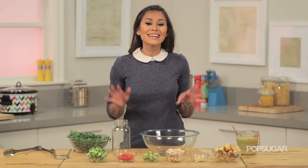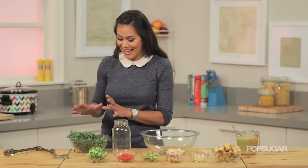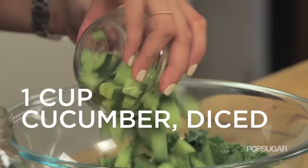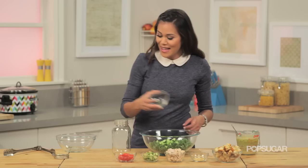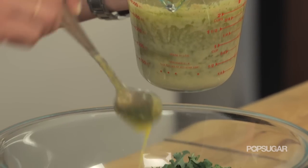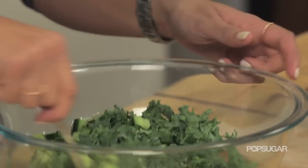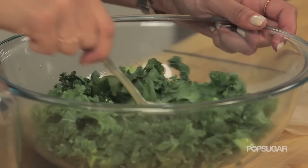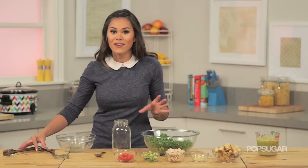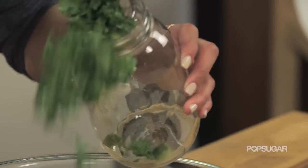Finally, we're giving the classic Caesar salad a makeover by swapping out romaine lettuce for hearty kale. Into a large bowl, put the kale and add cucumber. Drizzle some homemade Caesar salad dressing right on top — or just purchase your favorite dressing. Believe it or not, you can make this salad the night before because the dressing will actually tenderize and marinate the kale overnight. Now put the kale into a mason jar.